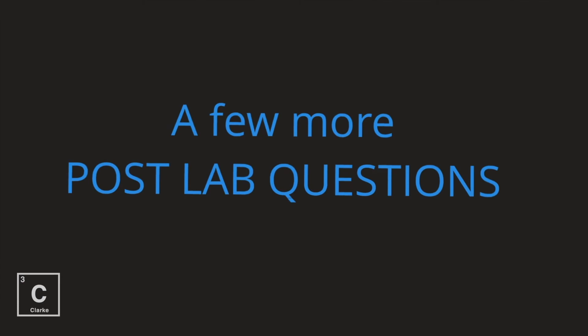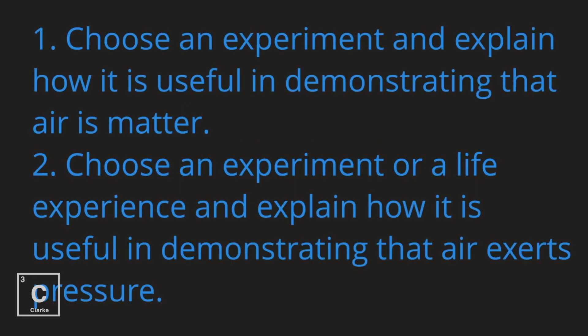You've been answering my post-lab questions all along — I've been putting them with each station, but I've got a couple more. Choose one of the experiments and explain how it's useful in demonstrating that air is matter. Number two, choose an experiment or a life experience and explain how it is useful in demonstrating that air exerts pressure. I hope you enjoyed exploring some properties of gases. Until next time, bye y'all.